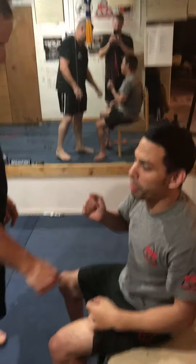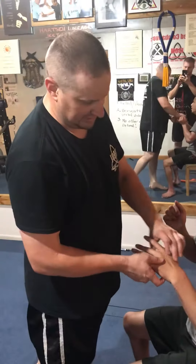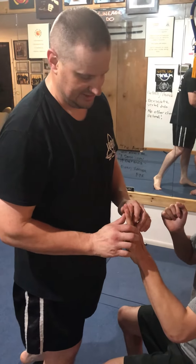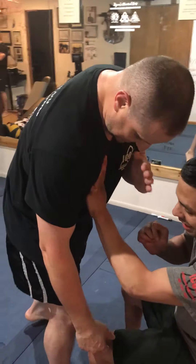A bunch of people will say this Aikido stuff doesn't work, but like I said last time, it's all about application. If you're looking at it, this is a finger lock — it's not really a wrist lock per se. Finger locks are some of my favorites; they're the easiest thing in the world to do. You're just using your body as an anchor, and there's a nice little Subo in there.